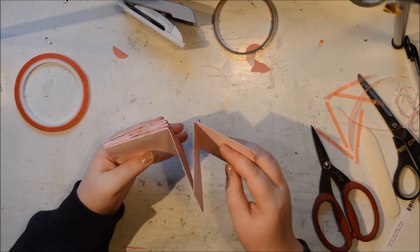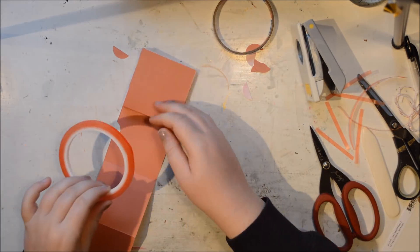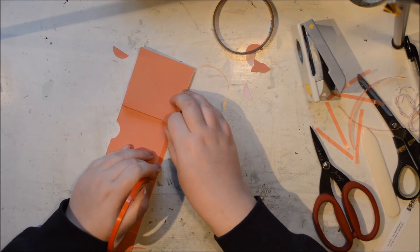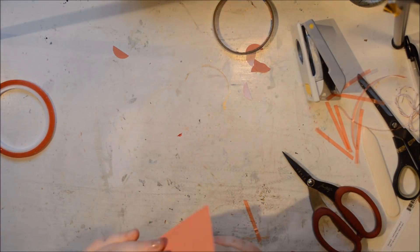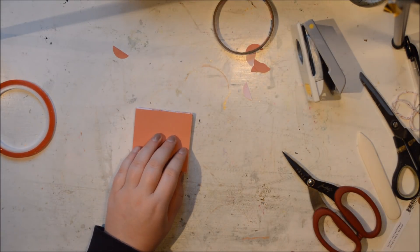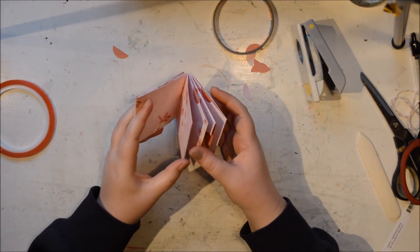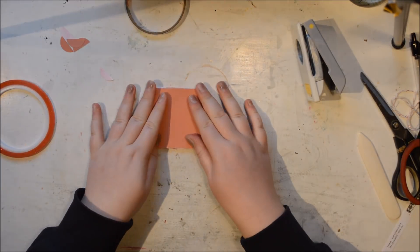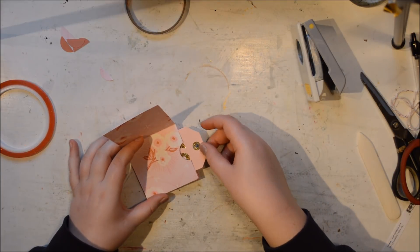I used to make this with cardstock — so if I had a color scheme, like blue and green, I had a blue piece of cardstock and then took the pattern papers I wanted, cut them down to slightly smaller than three by three, and put that on top. The good thing about that is you get a sturdier album, but this will hold up very nicely too. If you have a bigger or smaller piece of paper, the album will obviously be bigger or smaller.